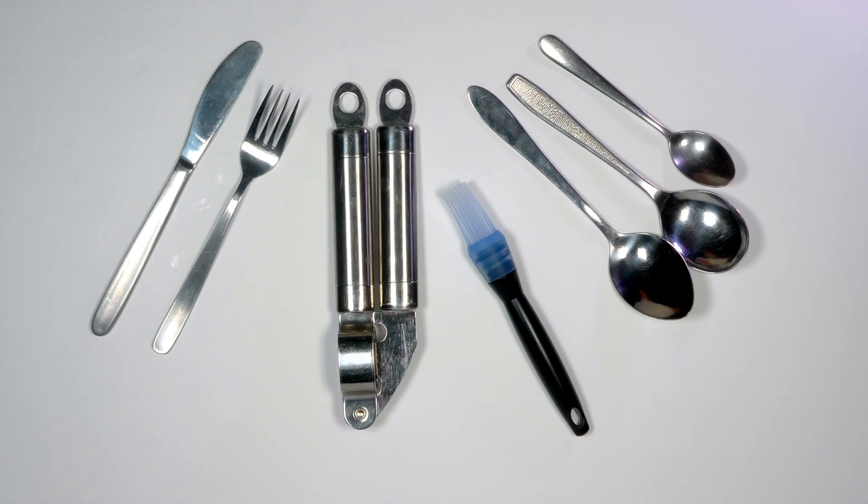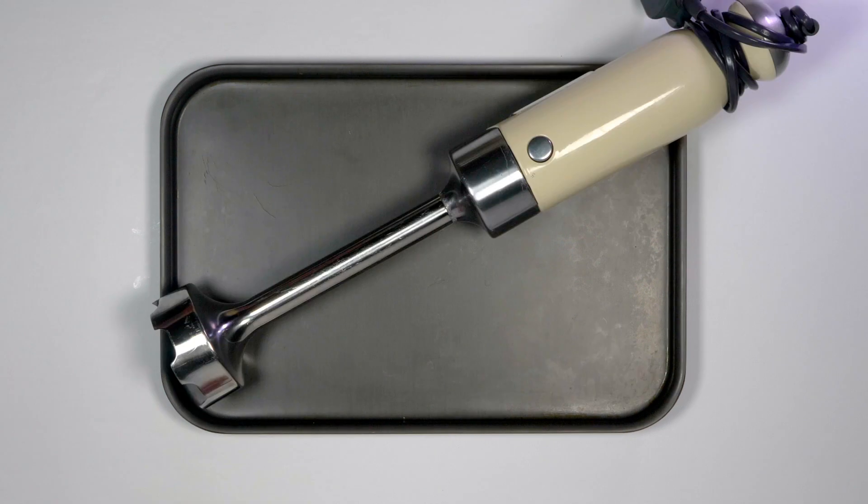A garlic crusher if you have one. A baking tray, a hand blender and a potato masher.